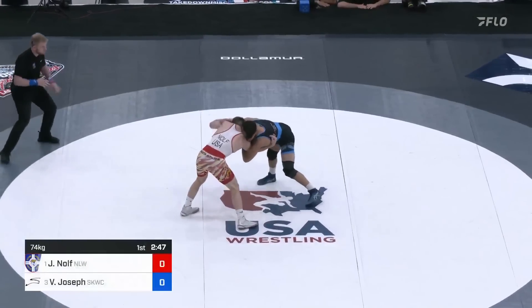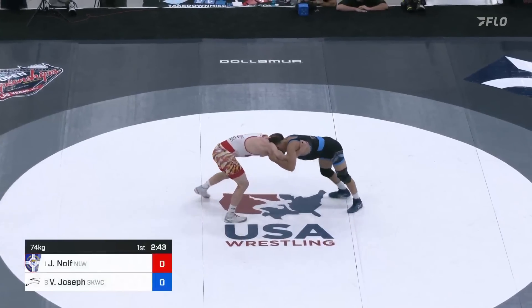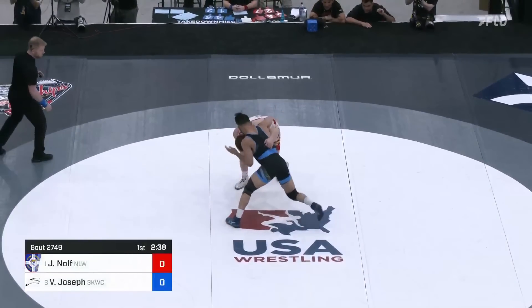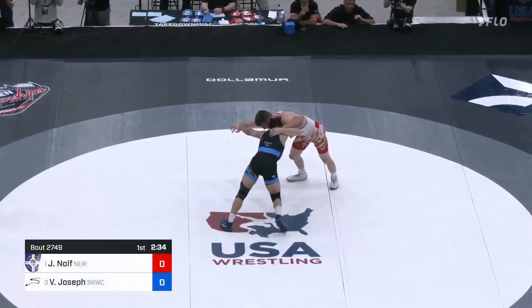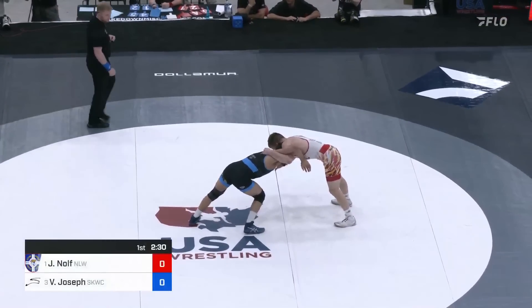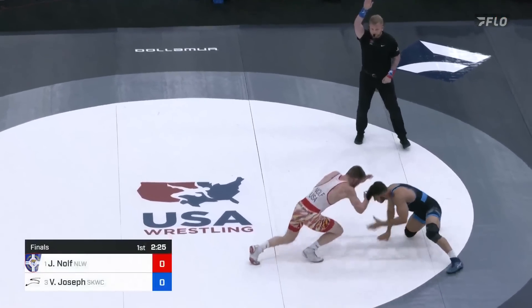Nice low shot. He's in right away, but the hips and defense of Vincenzo Joseph. Everyone thinks about the inside trip, some of the upper body stuff, but for me it's his powerful hips — how he's able to pop leg attacks off of his legs with such relative ease. That was a great opening attack. Now an underhook here from Jason Nolfe, but that's not the last attack he's going to have to defend here.